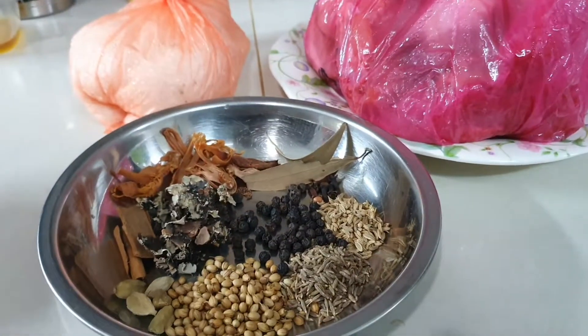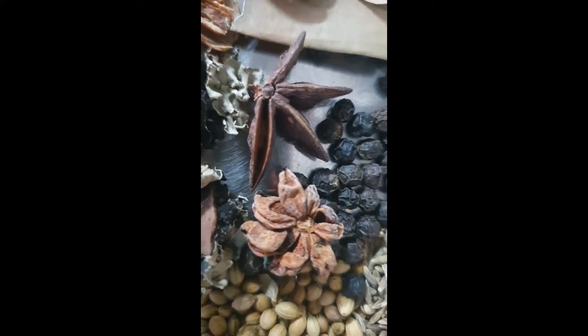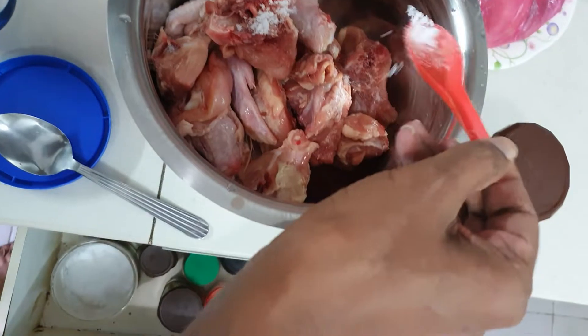Star anise is also needed — as you can see, that's the star anise, I added a bit of that. Lots of spices together with some dried chili as well as some grated coconut. All of this will go into the spice mixture later.